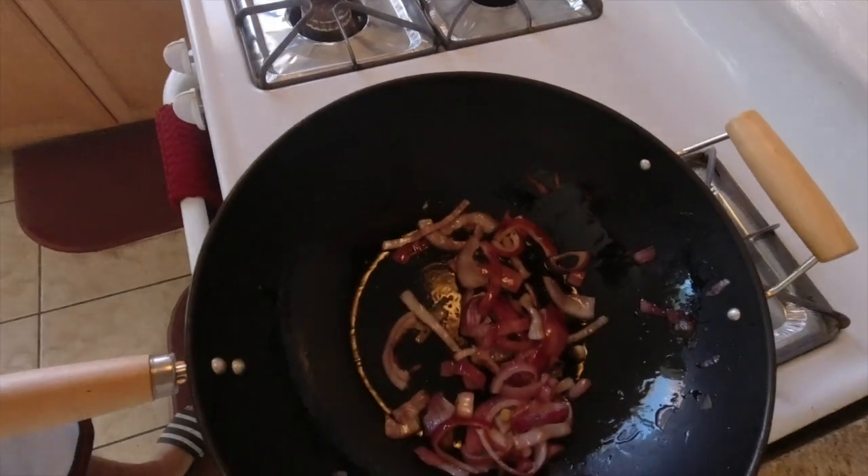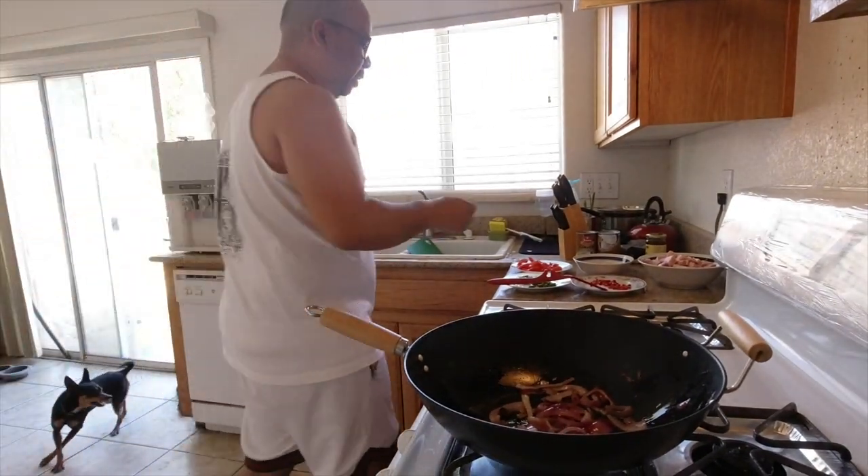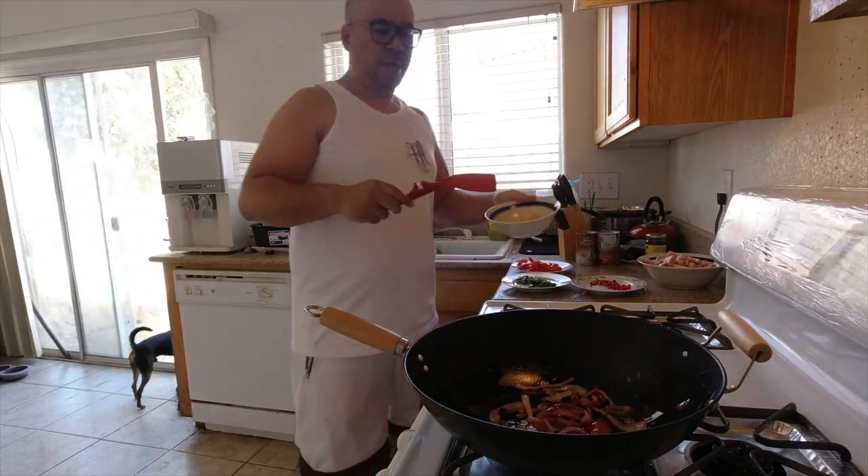As you can see, it's got a little bit of color to it. And then we are going to add our garlic.